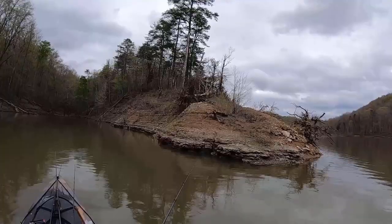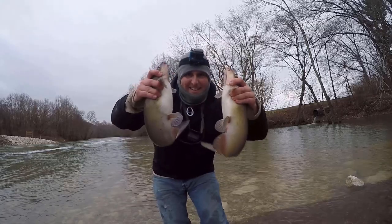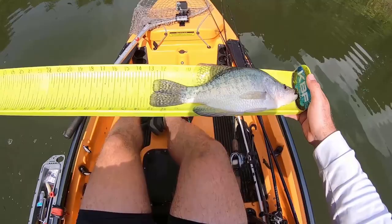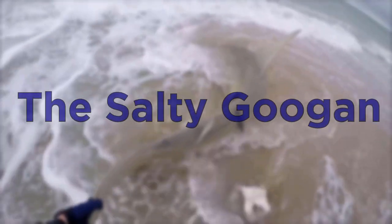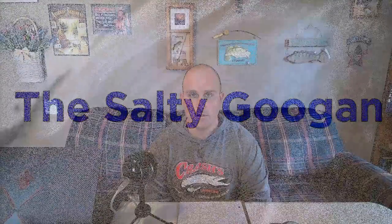Good morning, I got a biggie! Check that out! Hey guys and gals, welcome back to my channel.